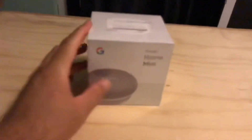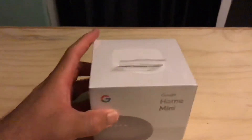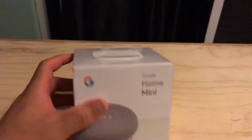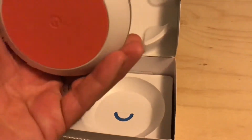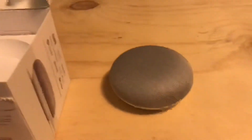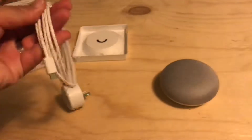I was gonna do my monitor next since I actually bought it, but I might as well do all the small boxes first. Google Home Mini — I have friends that have the Alexa and this is pretty similar. Oh, it's wireless! I've actually been wanting a speaker for a while and I got this for free. It seems like it might be portable but I'll find out.